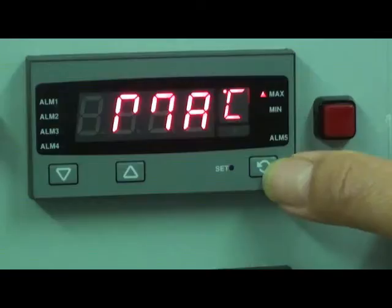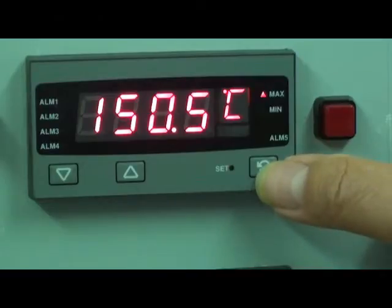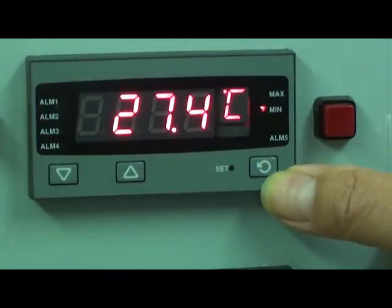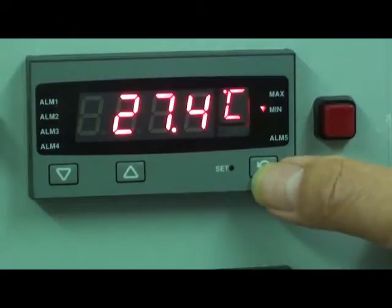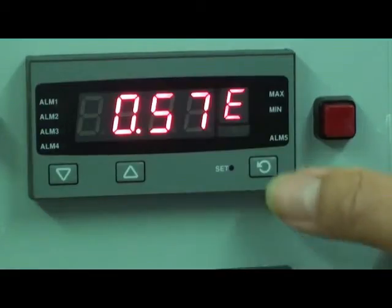Here, going to the maximum, in this example we reached a maximum of 150.5 degrees C, the minimum value was 27.4 degrees C, and we were in alarm for 57 seconds.